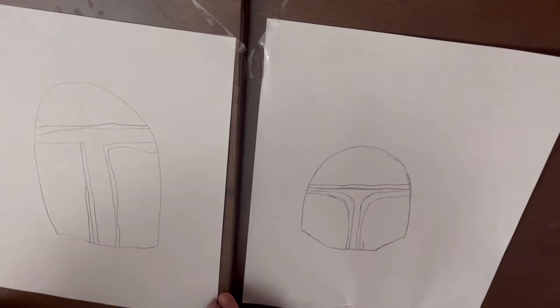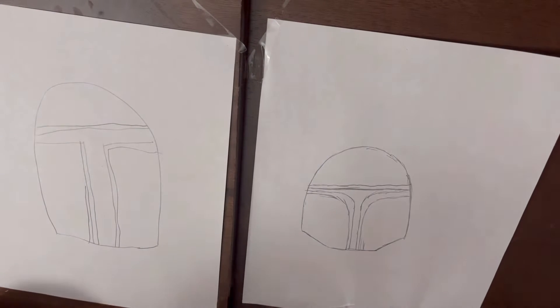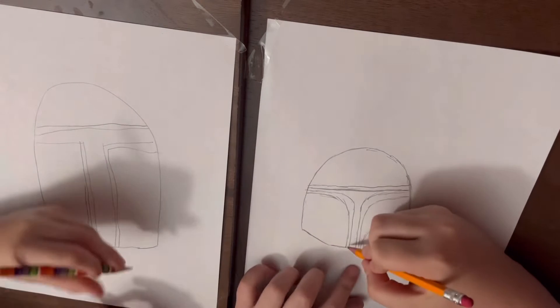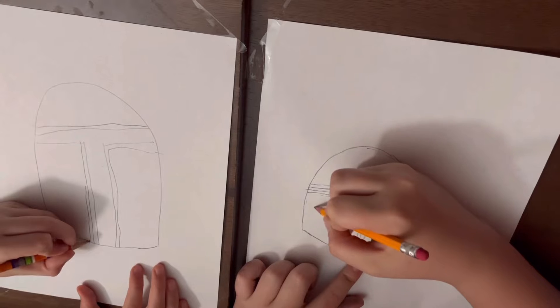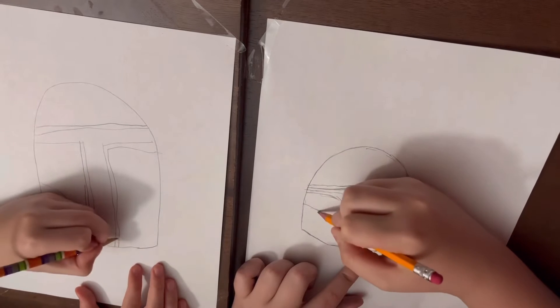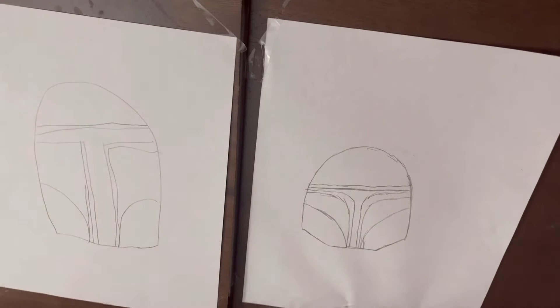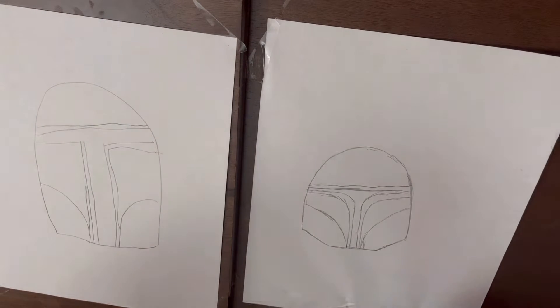If we're moving on, the next thing we're going to want to do is add a curve that goes like this — kind of like the cheeks. There, and there.